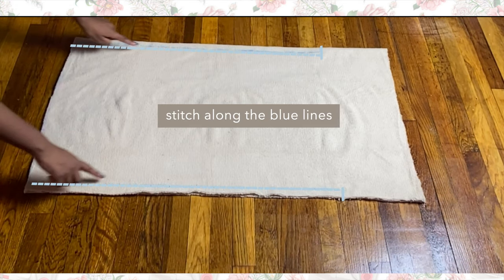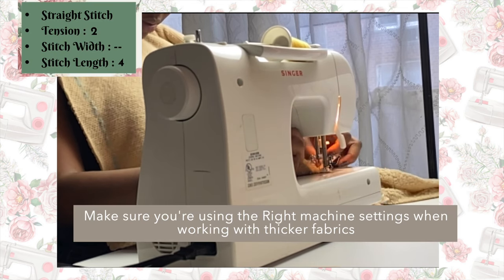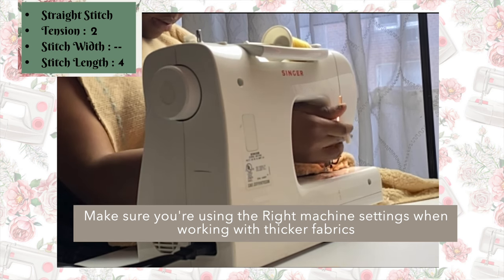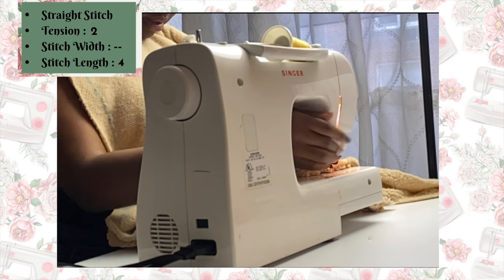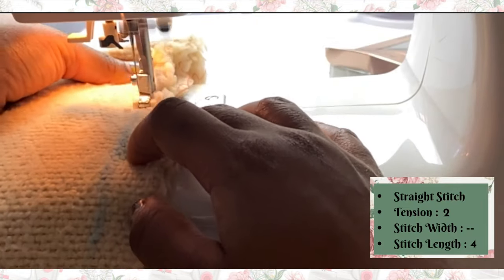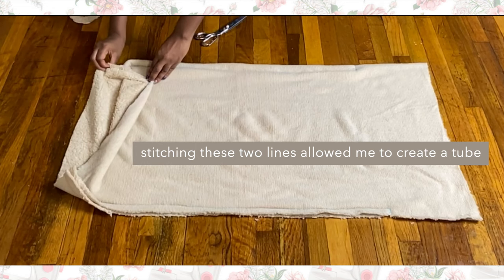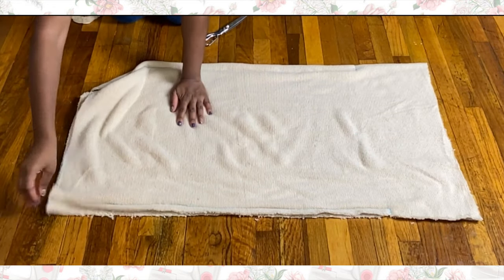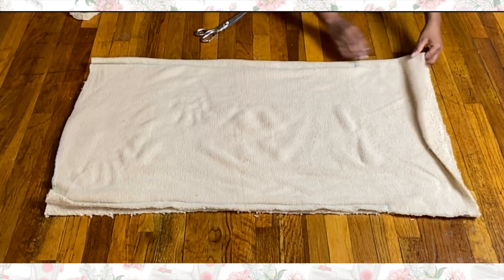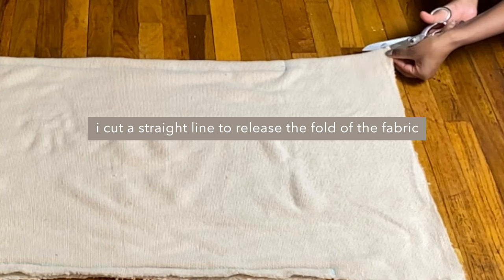Then I just cut straight across that horizontal line I first drew. After that I stitched right on top of those blue lines in a kind of upside-down L shape. I'm not going to lie — when I first started stitching, my machine was not having it because the layers were so thick, but then I realized it was because I had it on the wrong settings. Just a reminder: these are the settings you should be using for your sewing machine. This is what it looked like after stitching along the blue lines — it basically created a sort of tube.